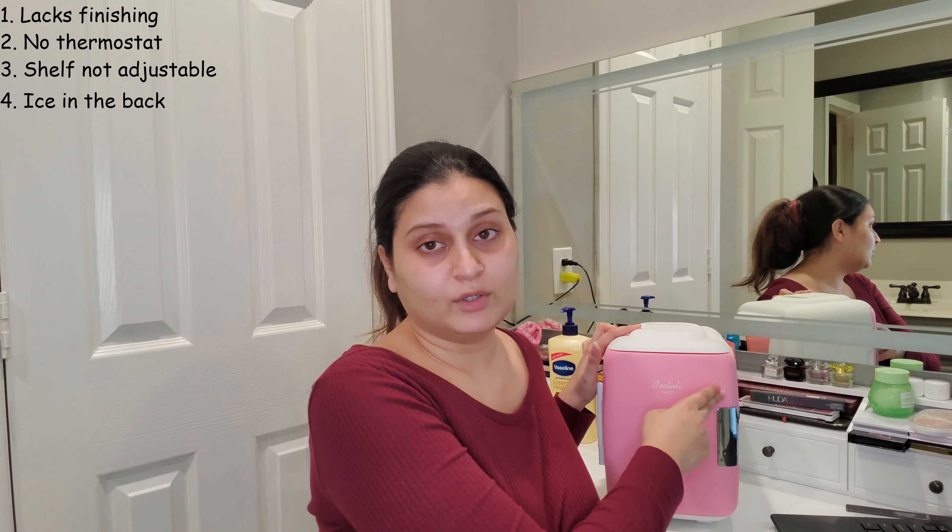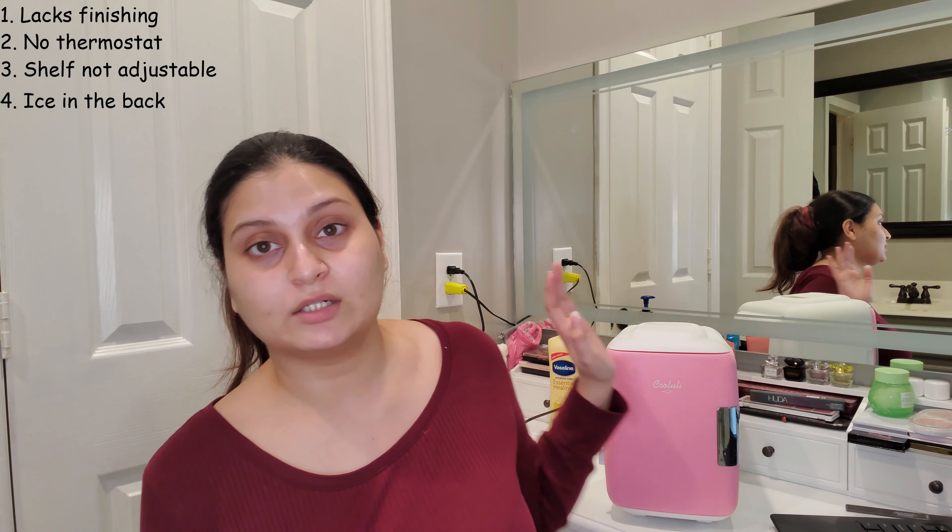The fourth dislike — and I think this is partly my fault — is that I noticed ice forming at the very back inside the fridge, around where the screws are. I think I had overstuffed it, which they do warn against. After removing a few products, the problem went away. So make sure you're not overstuffing it, the door shuts all the way, and you have that two-inch clearance from any wall.